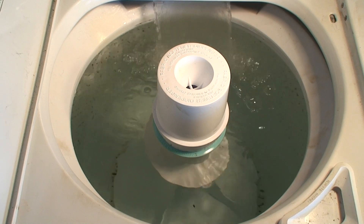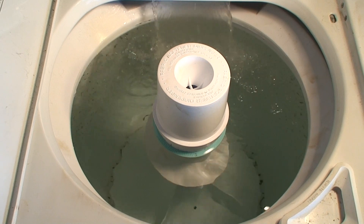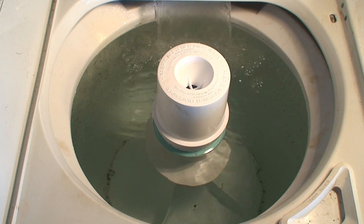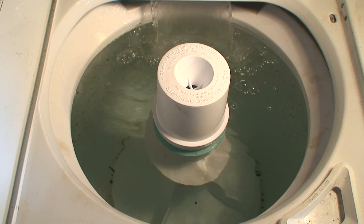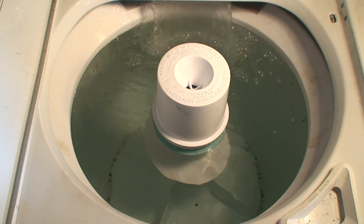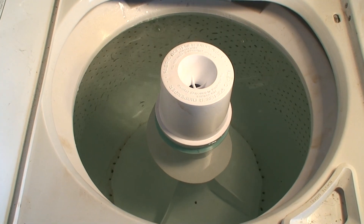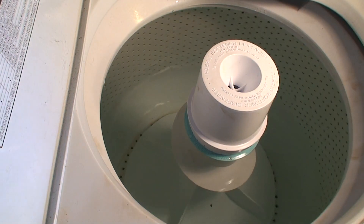I sucked some of the water out to just below the first water line. Let's put it on spin and let the water drain out — let it self-destruct.